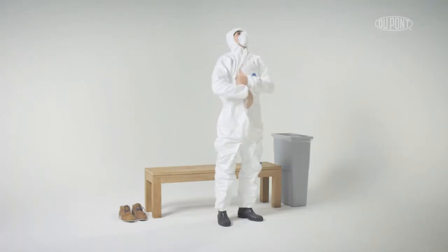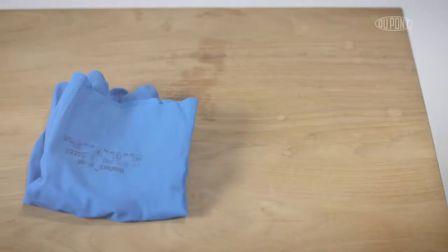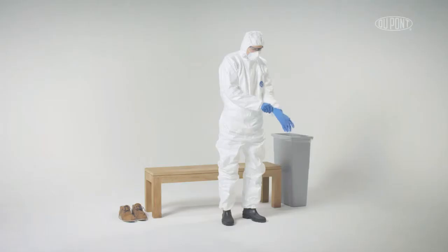Pull up the hood ensuring a smooth close fit around face and PPE. Zip up garment and ensure zip is locked. Put on appropriate gloves ensuring cuffs are below garment sleeve.